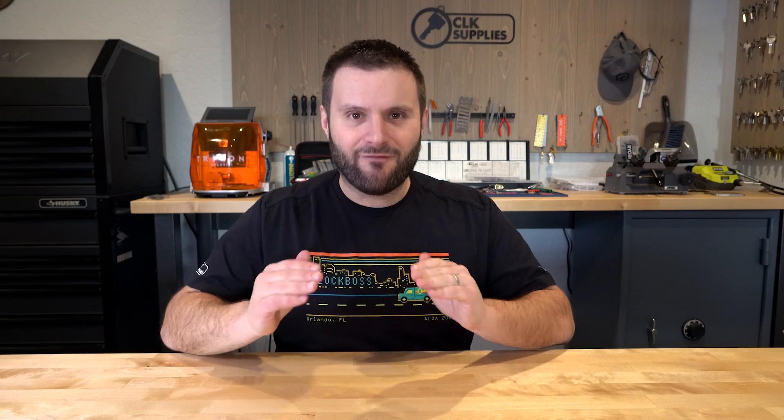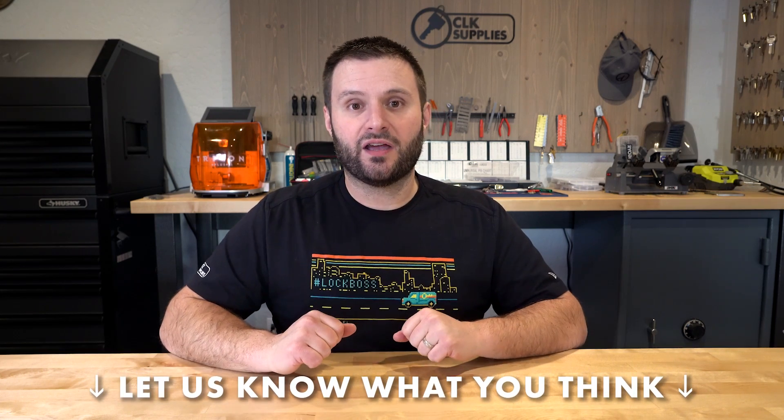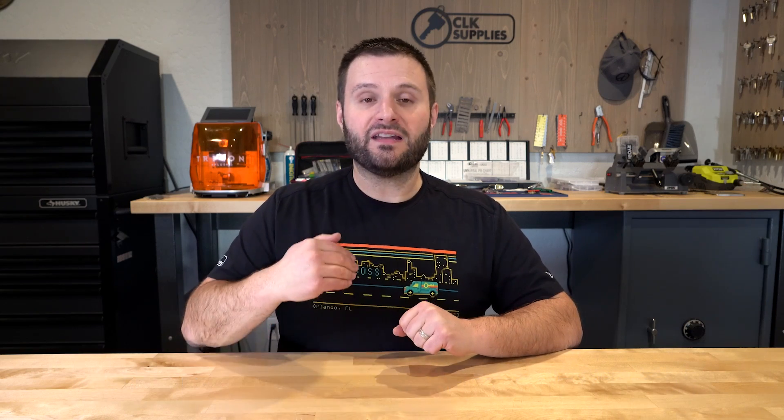I hope that covers everything you need to know about LFIC — Large Format Schlage Interchangeable Core. Let me know what questions you have or any tips and tricks you'd like to add in the comment section. I look forward to reading them. Thank you for watching, and we'll see you next time.